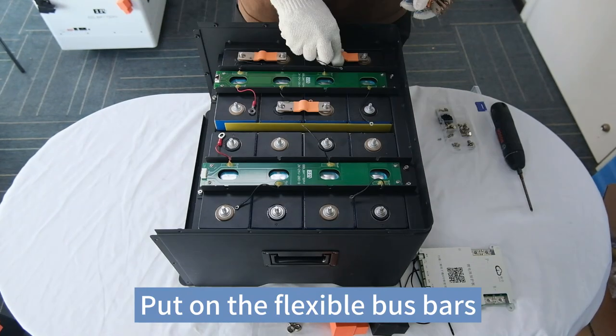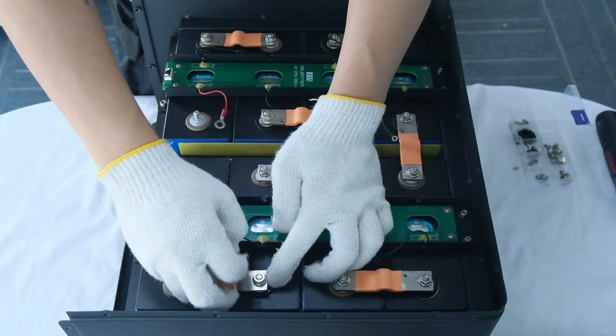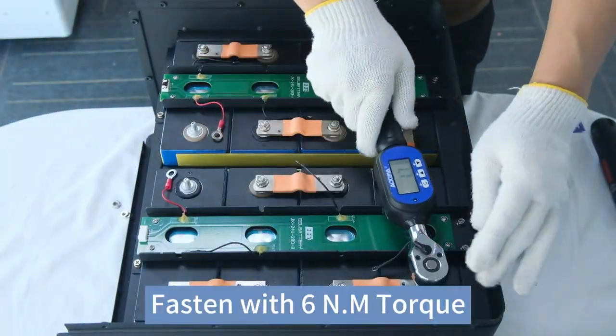Put on the flexible bus bars. Fasten with 6Nm torque.